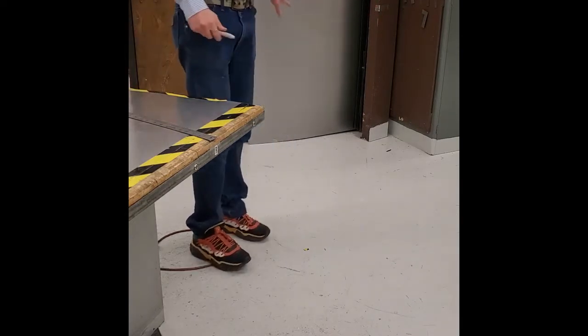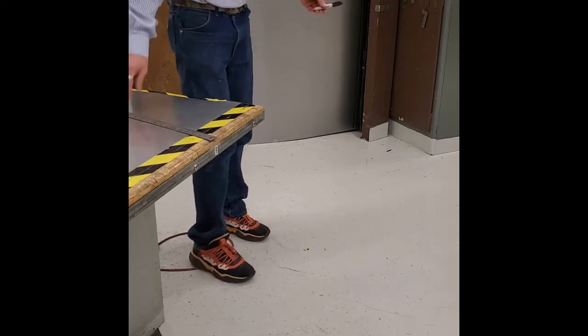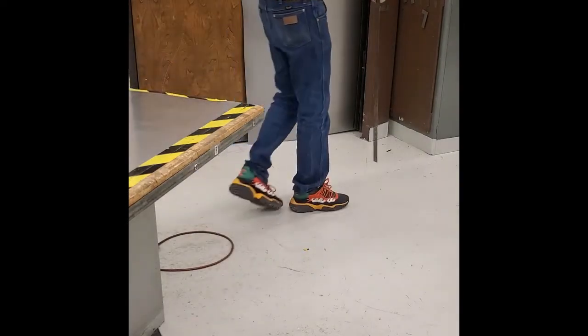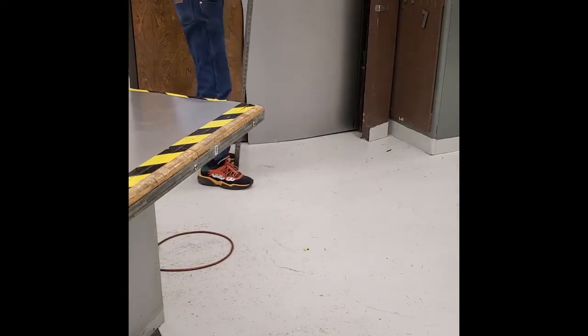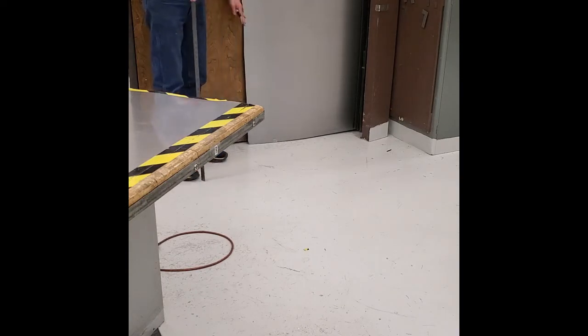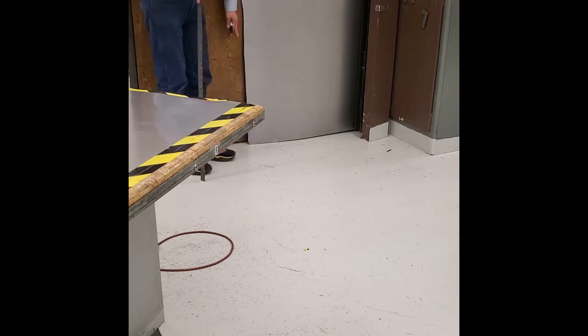If we run out of the sheets that we're going to cut, you can come talk to me. I'll get you a sharpie and grab our four foot steel rule out of locker number four. We're going to mark this. We're going to measure over from this edge 23 inches. The reason we do 23 inches is because the capacity on our squaring shear, our little one, is 24 inches. We get a little bit of variation here, so just to make sure it'll still fit, we're going to mark it 23 inches.